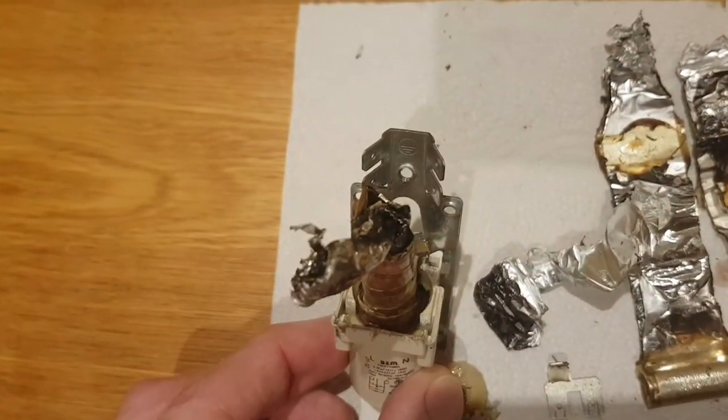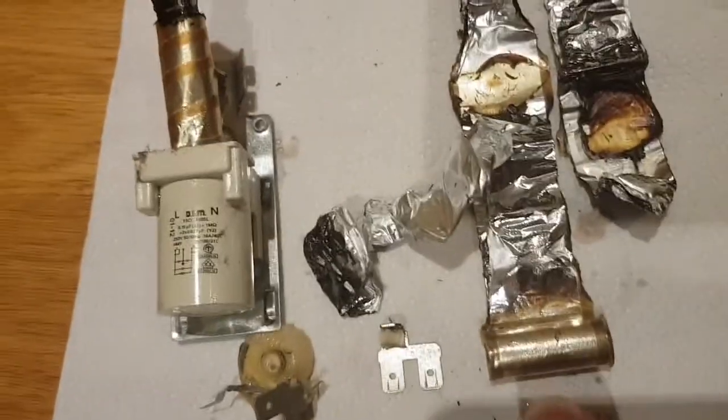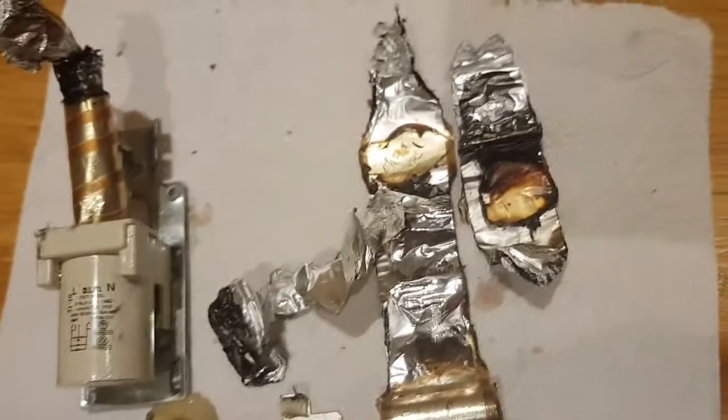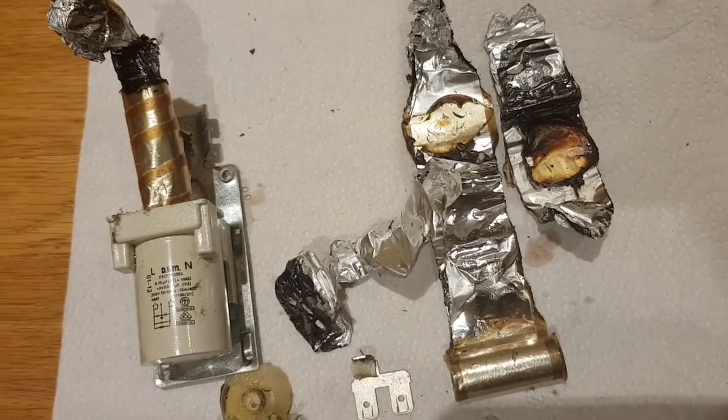The contents fired out like some kind of firework, as you can see from the burn marks on there. The jelly roll inside pretty much caught fire, which is quite alarming. Fortunately it managed to put itself out.